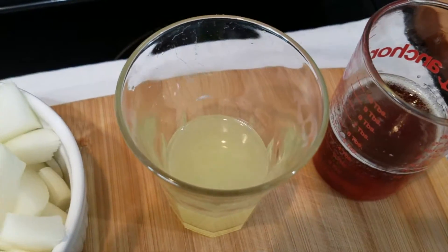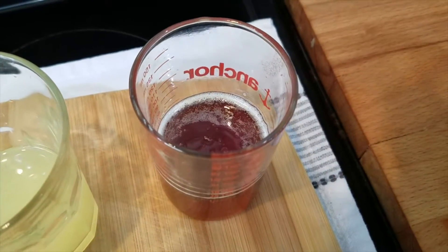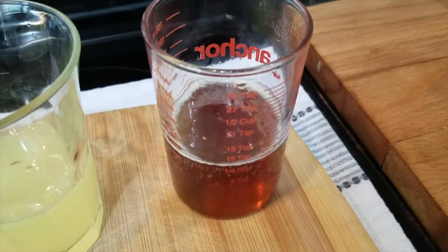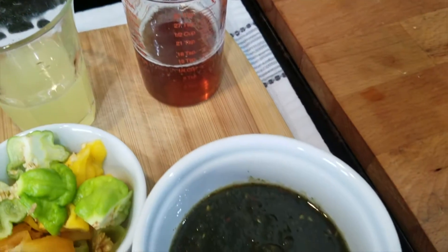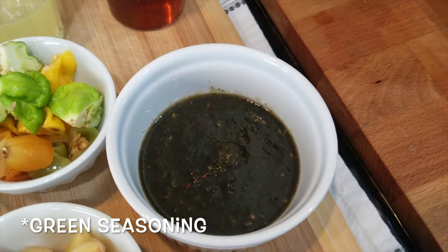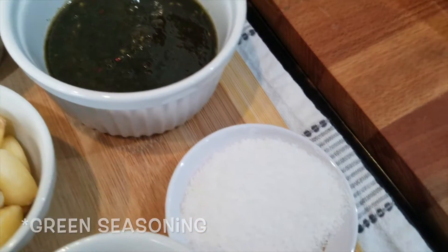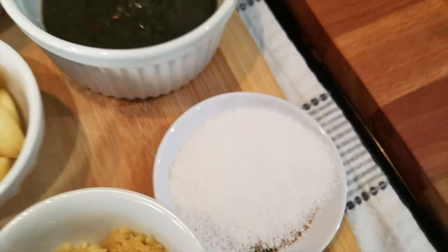I also have some lemon juice, and on the side here I have some honey — this is going to add a nice sweetness. I prefer not to add sugar to my jerk seasoning; I'd rather use honey. It's a little healthier. I also have my pre-made jerk seasoning here — I have a link in this clip showing how that's made — and some salt to taste.